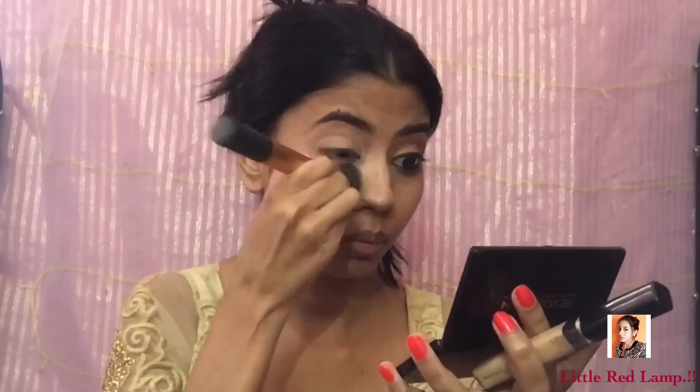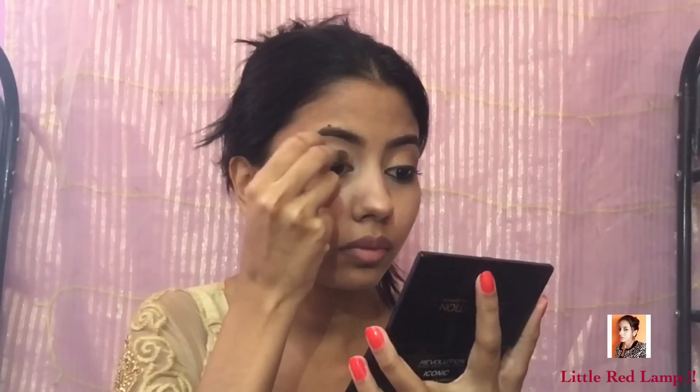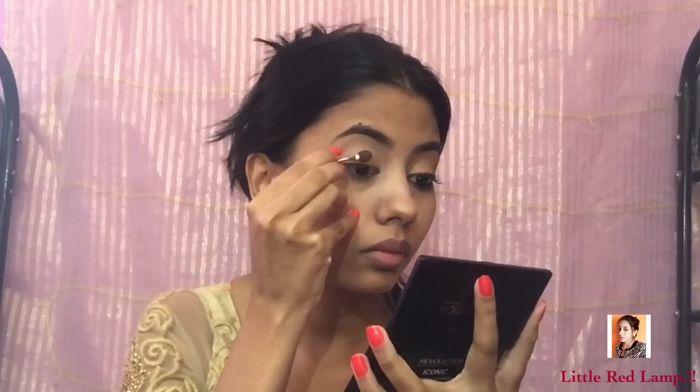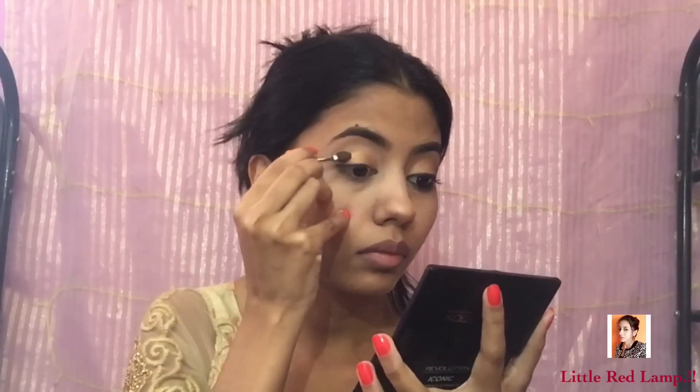Now I'm going to place the third shade from that bronze palette quad and I'm going to place it all over my eyelids leaving the outer corners empty. Then on the outer corners I'm going to use the fourth darkest brown shimmery shade. Don't worry about blending — we'll just place the eyeshadow first and then blend it together.